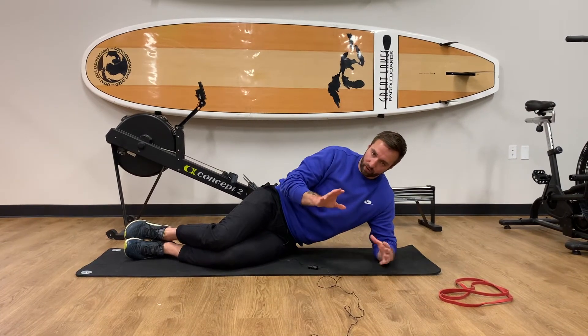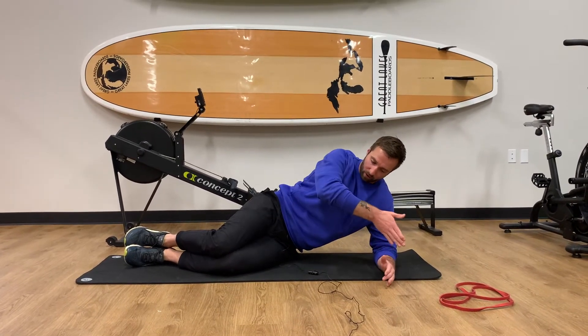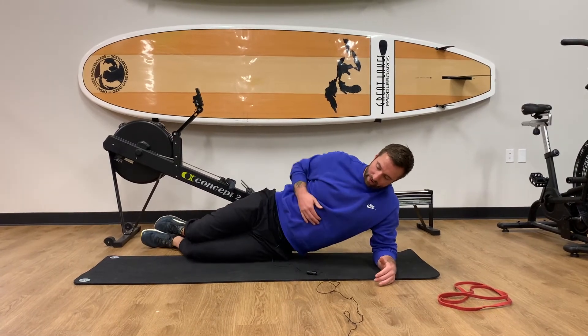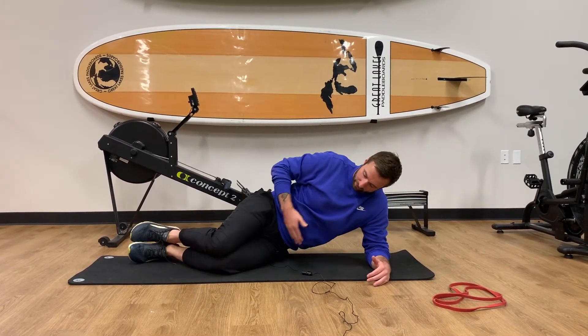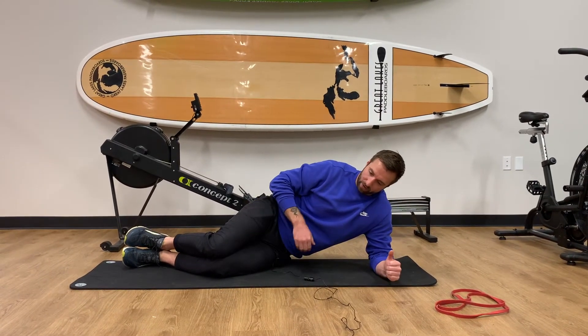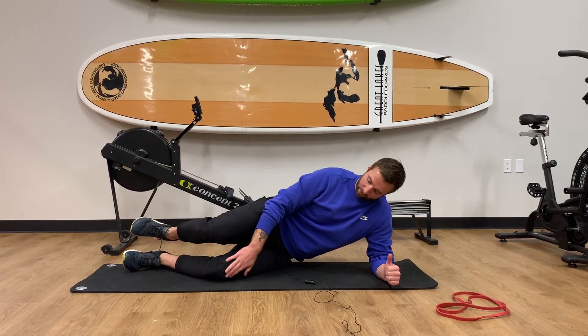Because we're going to be doing a hip thrusting movement, we want our body to be in a V — so it's not going to be in a straight line. When we start, our hips are going to be bent a little bit and our knees are going to be stacked.